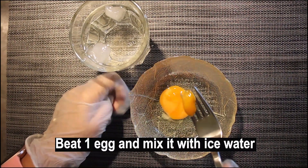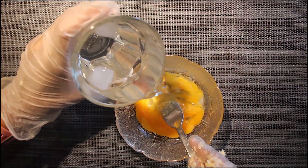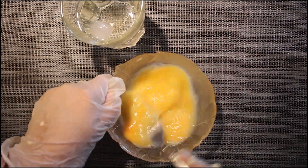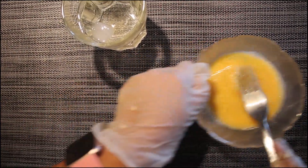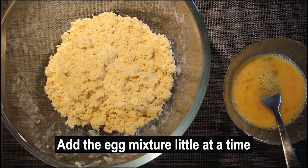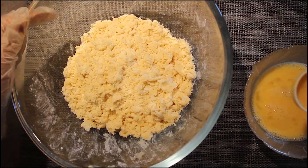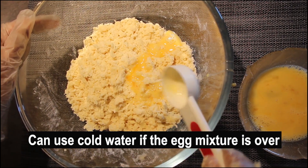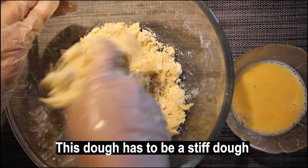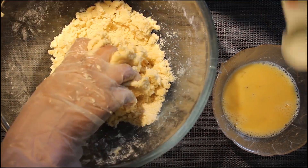As the next step, we need to first beat the egg, and then add some ice water into the beaten egg. If you use smaller eggs, it's better to take 2 small eggs and mix with ice water. After mixing, we need to add the egg mixture little at a time into the butter-flour mixture and then mix everything together. Also, if your egg mixture runs out, you can use some cold water to mix the rest of the dough. This dough has to be a stiff dough, so don't add too much water. Don't press the dough too much — just use your fingers to mix it very lightly.